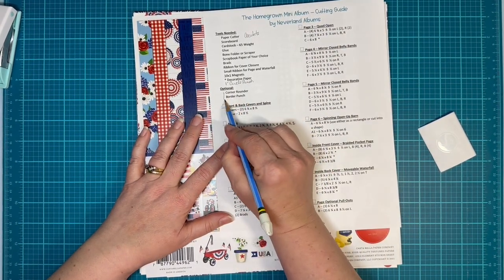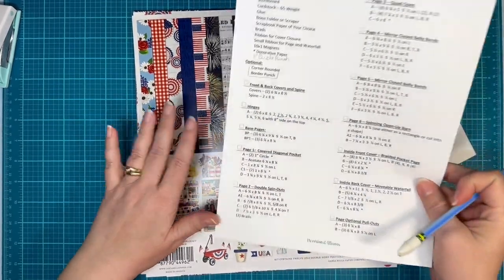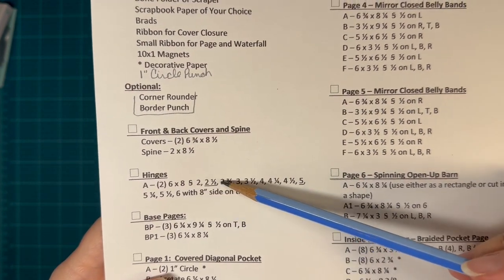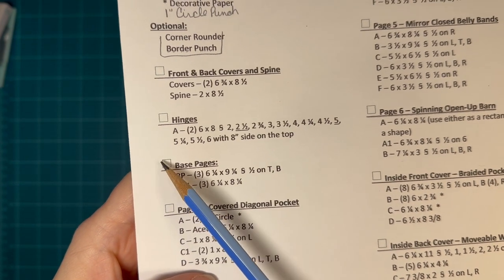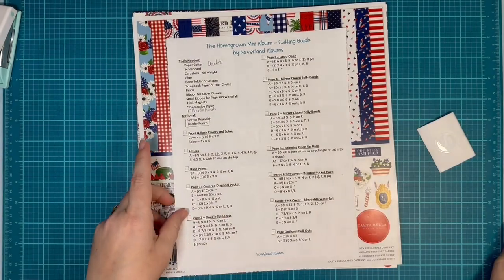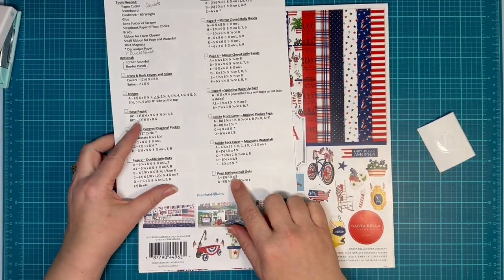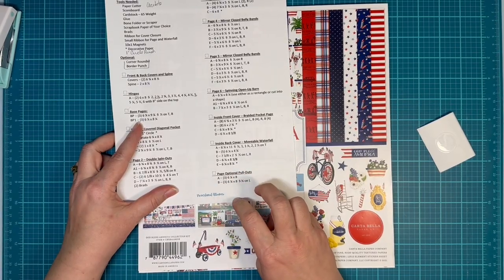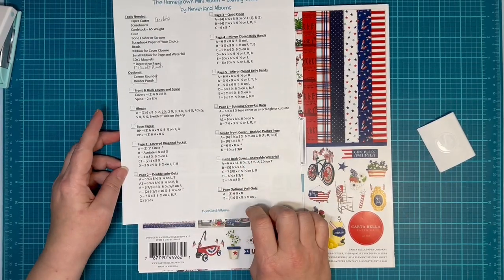Optional things you could use are a corner rounder and a border punch. And then for each page I have the score lines, and I have this little checkbox next to it so you can check mark it when you're done. You don't have to, but I'll put it there just in case. I had not done the optional page pullouts on either of the two books that I've already done. We are going to do it for this one — it'll be at the end.